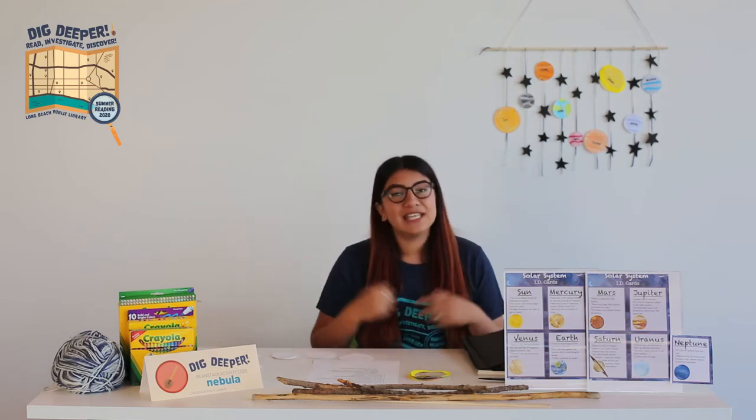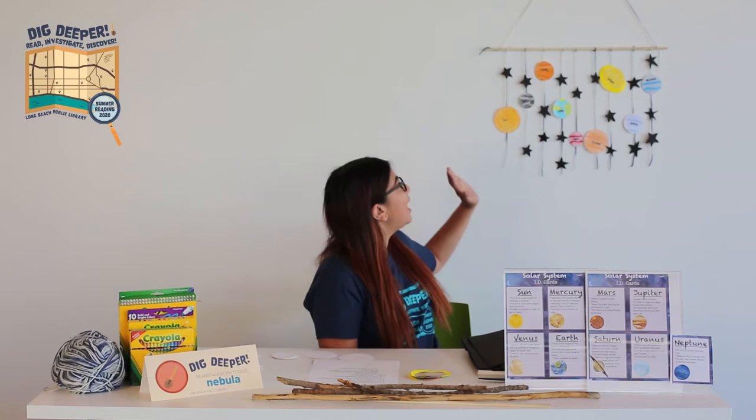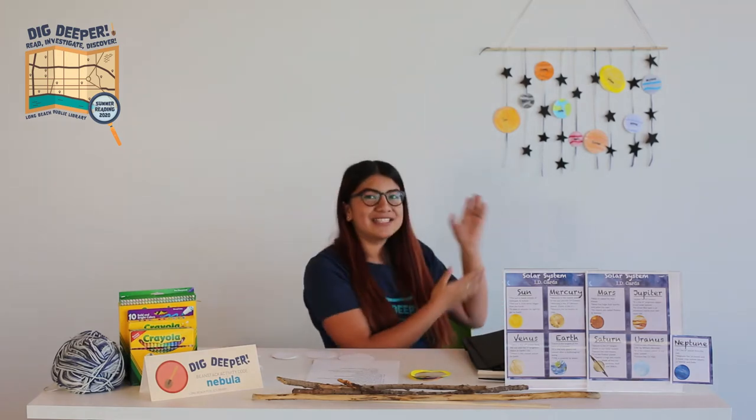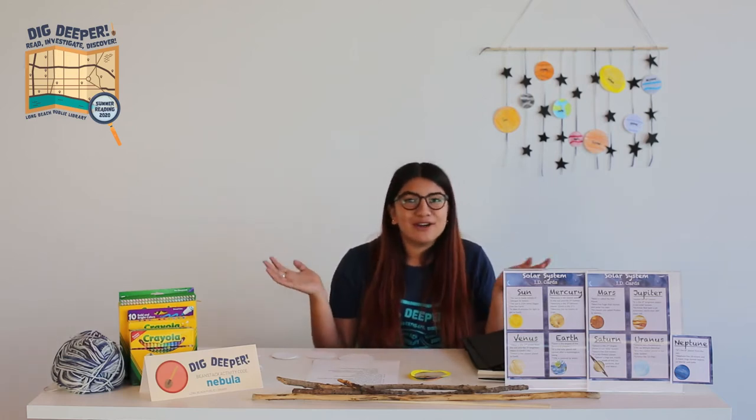So let's get started. Today's craft, we're going to be making a mobile solar system. It's going to be so cool! It'll be a great addition for your room decor and also a great gift for a family member or loved one.